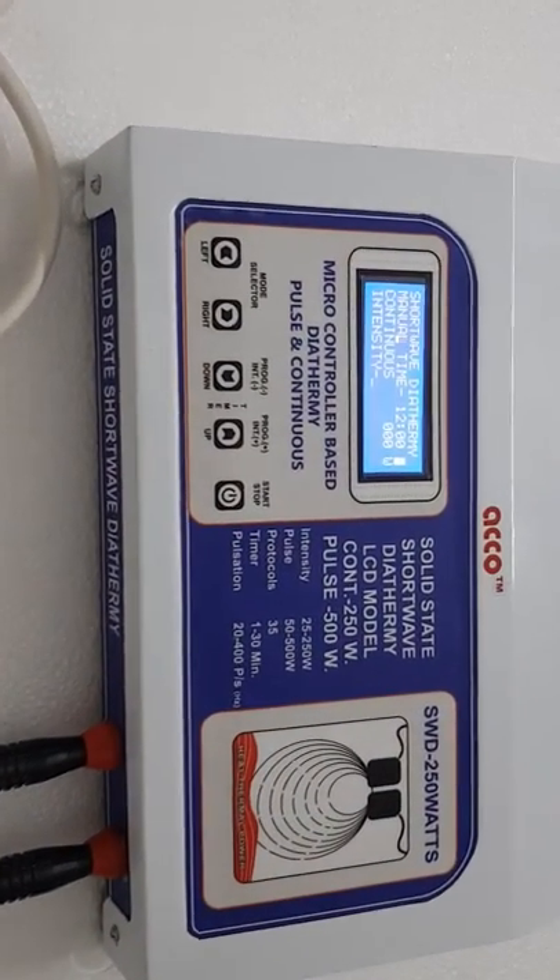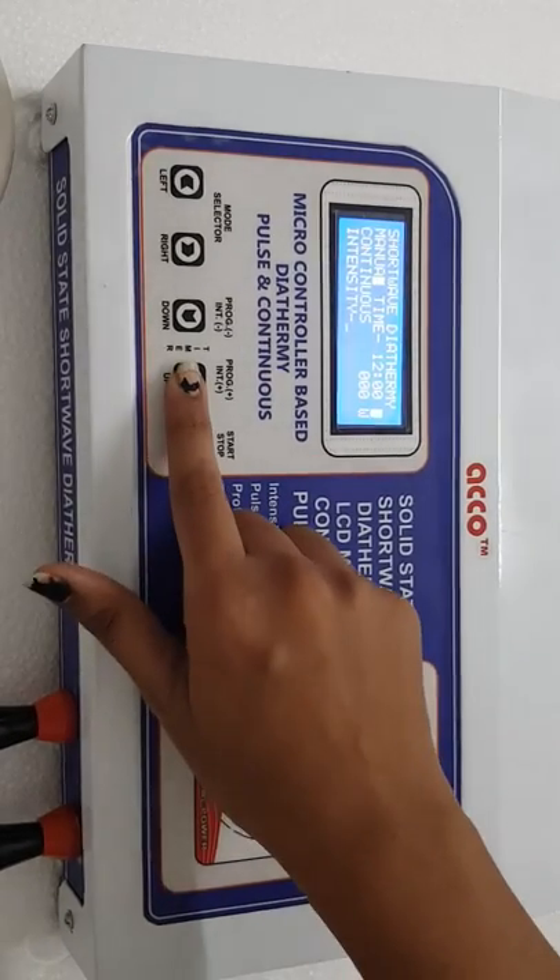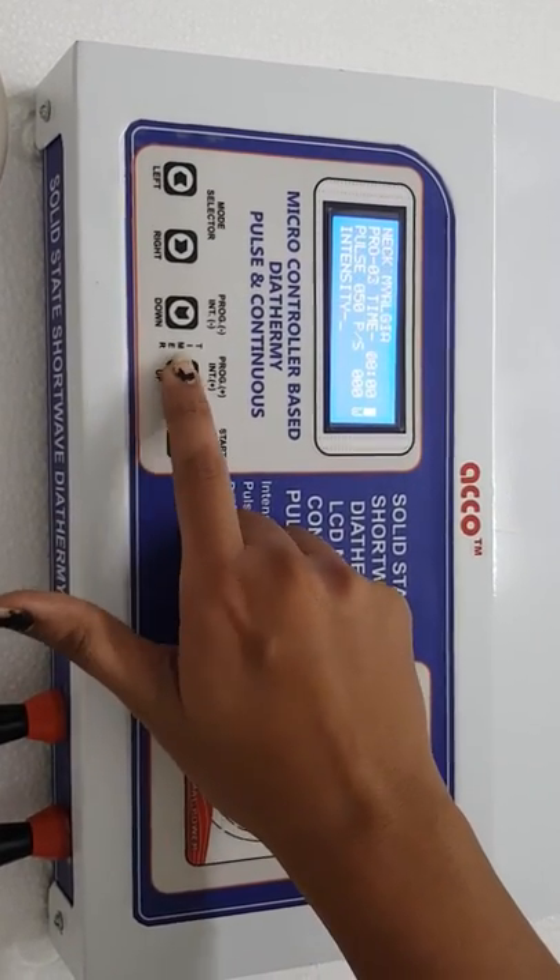The machine has 35 manual programs — Program 1, 2, 3, 4, and so on.